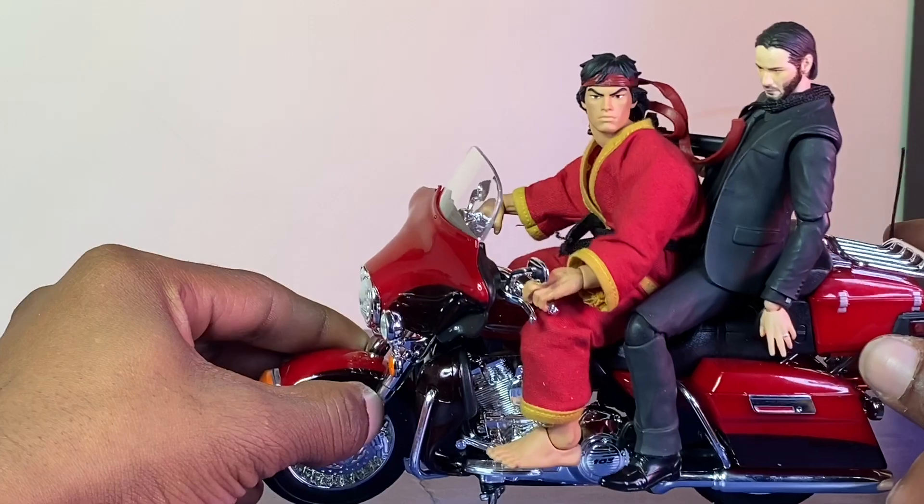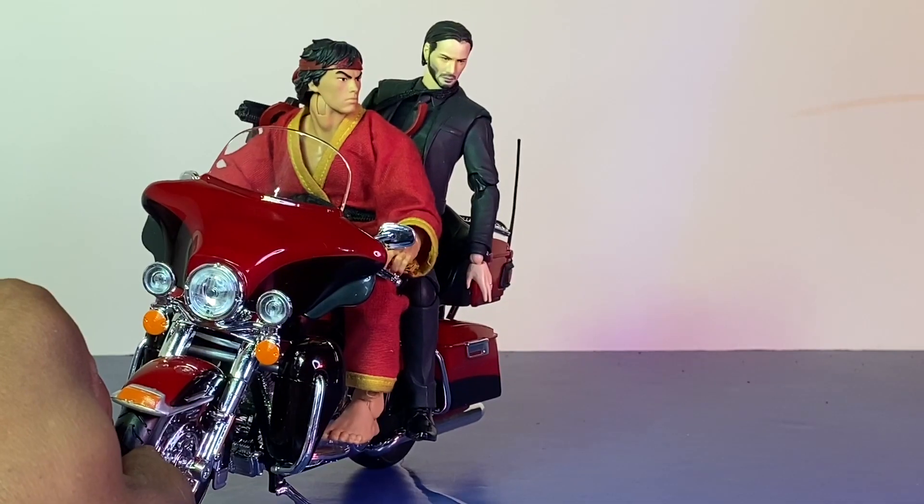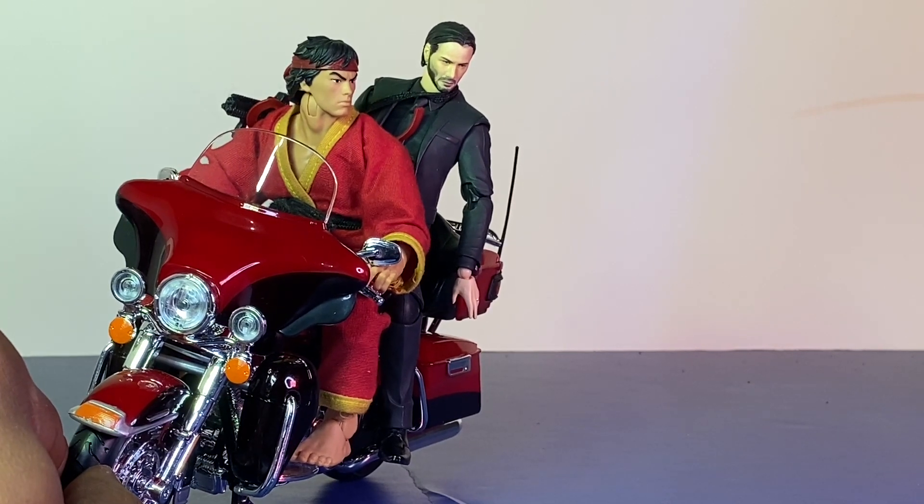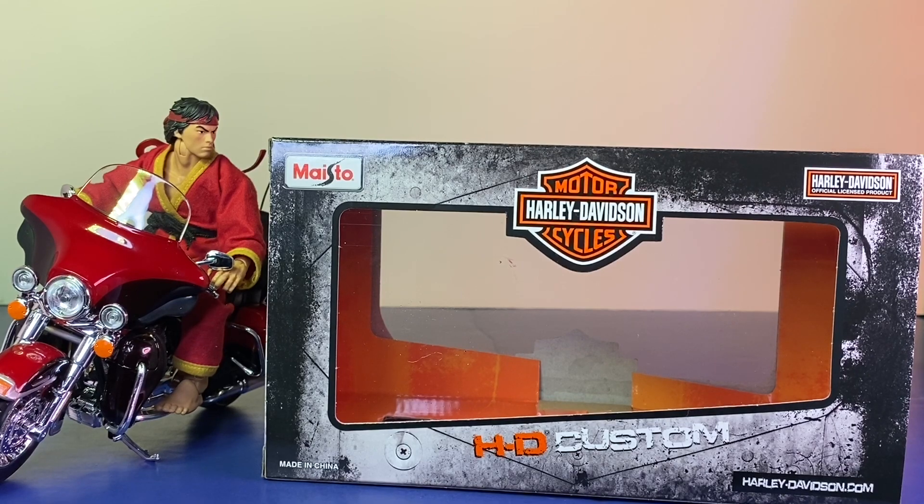Just be careful about the kickstand because the weight will make this thing give out. I think these came out like in 2013, but they got a lot of them on eBay — just search '1:12 Harley Davidson motorcycle.' I'll try to put that in the description if I can. Some of those got prices under $20, so go snatch yours up.